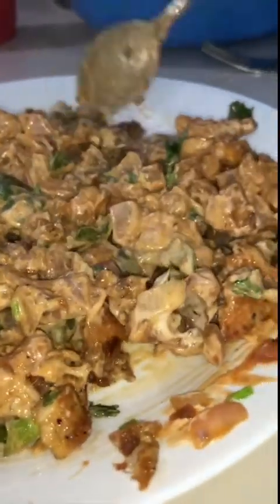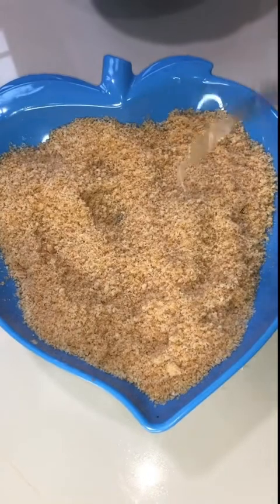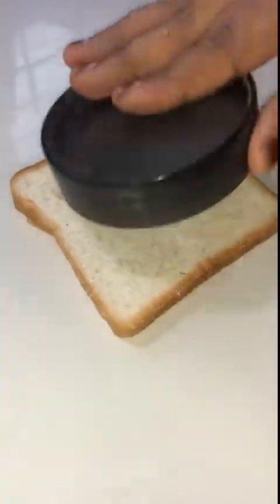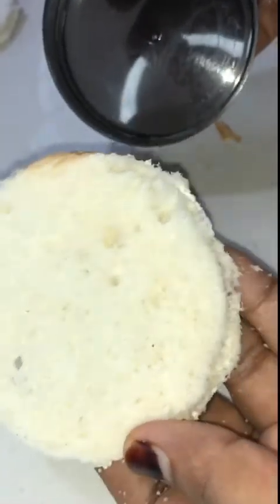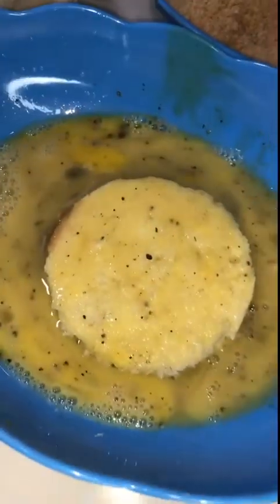Now we have to ready the filling. We will add a side of the filling. We will add two cups in a bowl and a little bit, half portion. We will add bread crumbs in the bowl. We will add bread and a cup, then cut it in the bowl. Then we cut the bread crumbs.